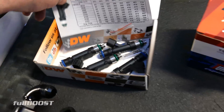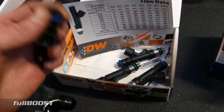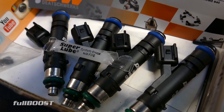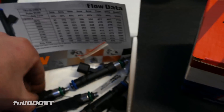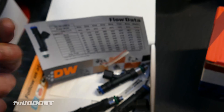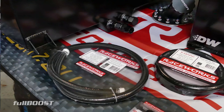The number one thing about injectors with EFI is that you get good data and really good quality known quantities. Deutsche Works again — they get the full flow data. It says clearly what they are and they are not eBay specials. Metering fuel into your engine is critical to how it runs.